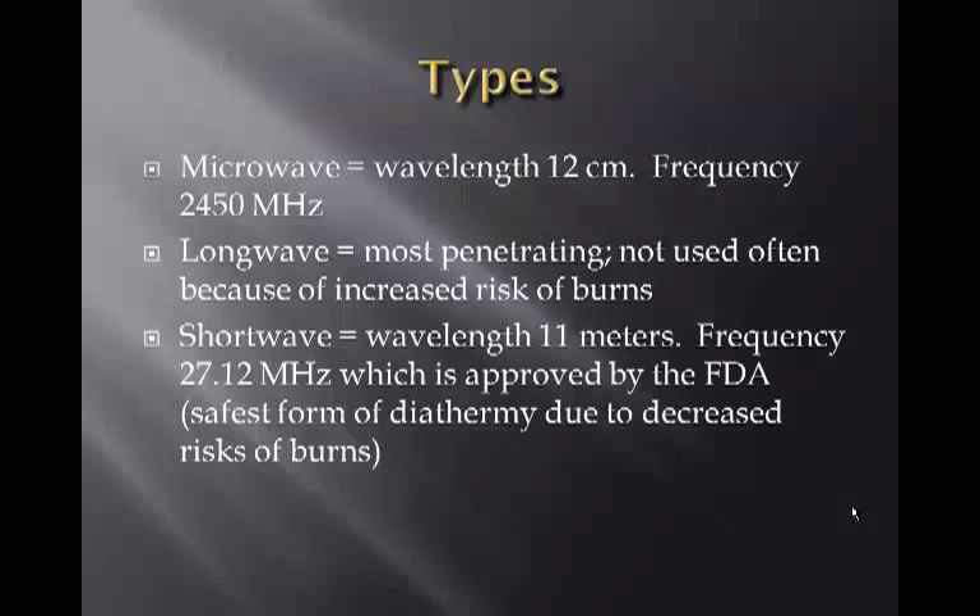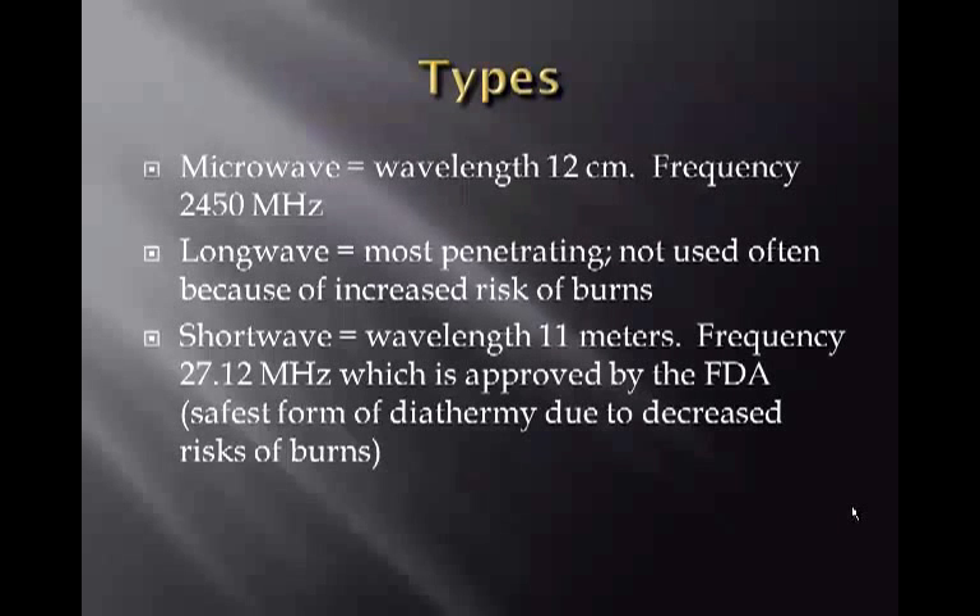There are three types of diathermy: microwave, long wave — which is the most penetrating but is no longer commonly used due to increased risk of burns — and short wave, which is the most commonly used because it is FDA-approved with a frequency set at 27.12 megahertz.